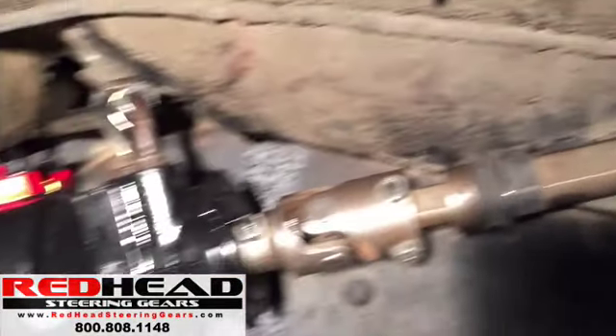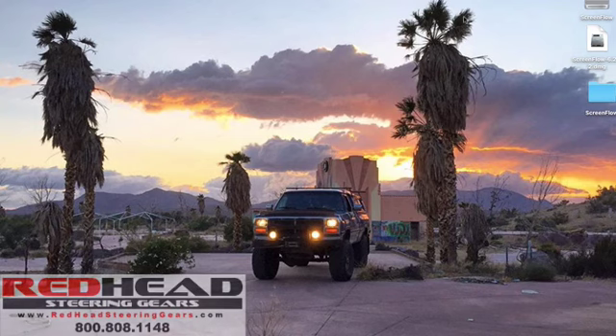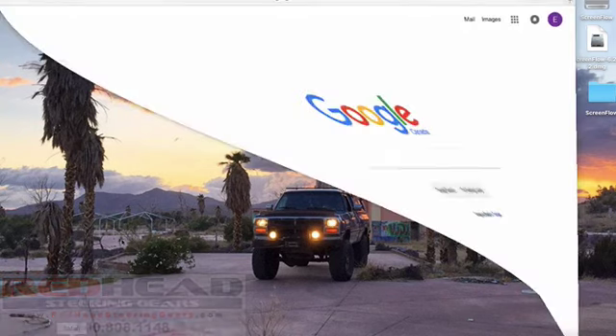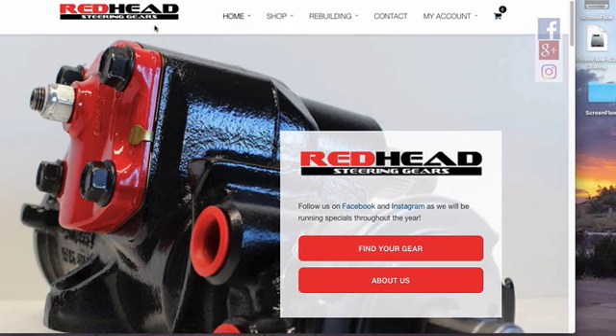Thank you so much for watching. Redhead Steering Gears are by far the best steering gear on the market. They stand behind their product, and what they say is exactly what they do. Go ahead and check out their site at www.redheadsteeringgears.com — you'll find out all the information you need to know. If you enjoyed this video, click subscribe and let me know in the comments below. Thank you very much.